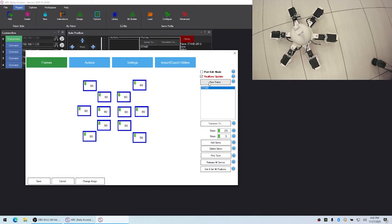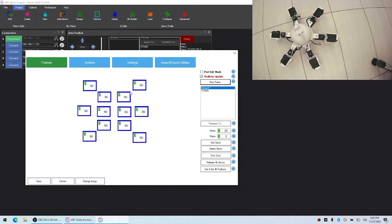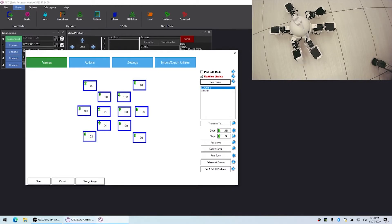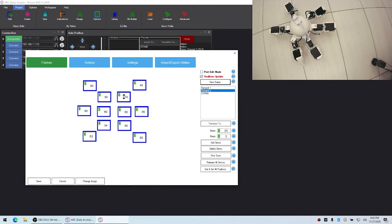Then we'll add a new frame and we'll call this one Forward One. We'll start moving the servos into the position for walking forward — move them, then lift this one up, move another one and move it up. We'll do this for each one, and once we're done with this frame we can click Add a New Frame and it'll be based off this existing frame, then move the servos into different positions.